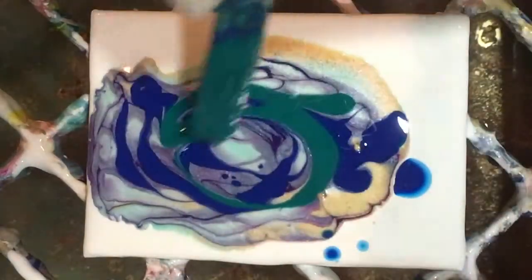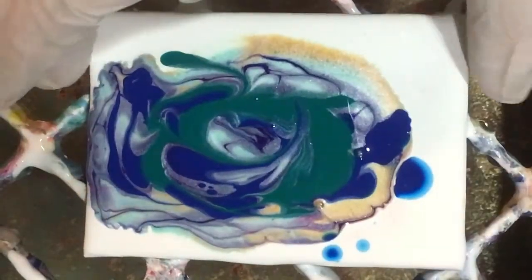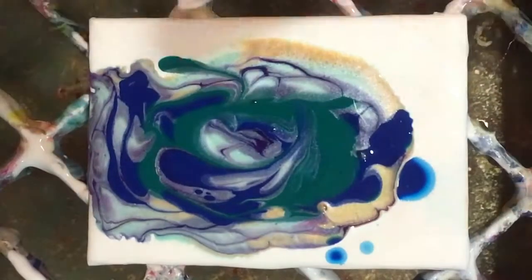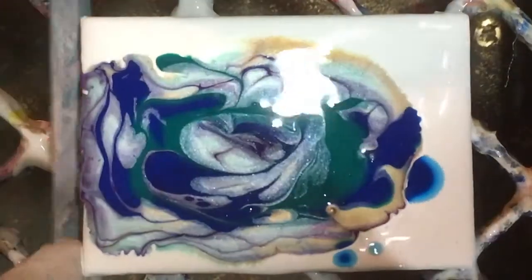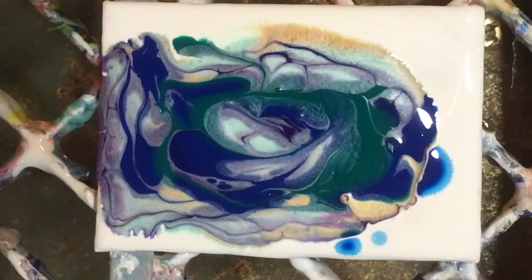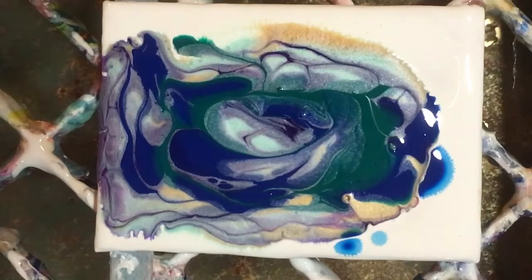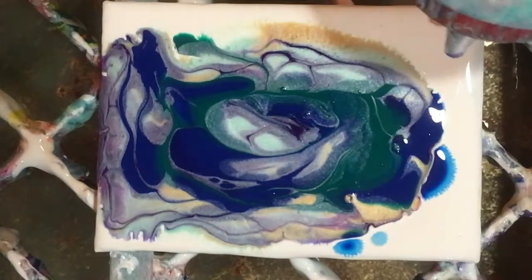I'm going to put a bit of phthalo cyanide green on there — this is a Basics one. This canvas does not look the most level, so I'm going to even it up with a popsicle stick. And I guess maybe some more white around the edges, just a little bit.